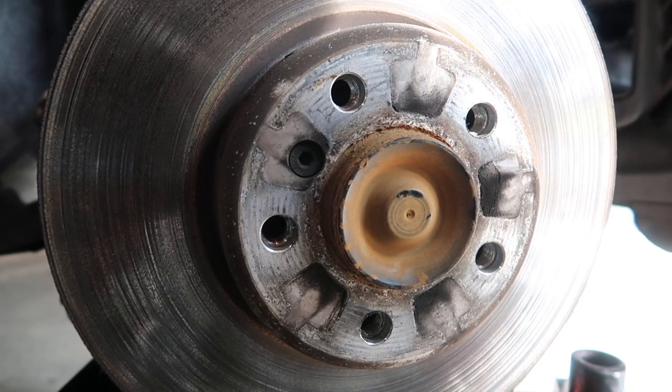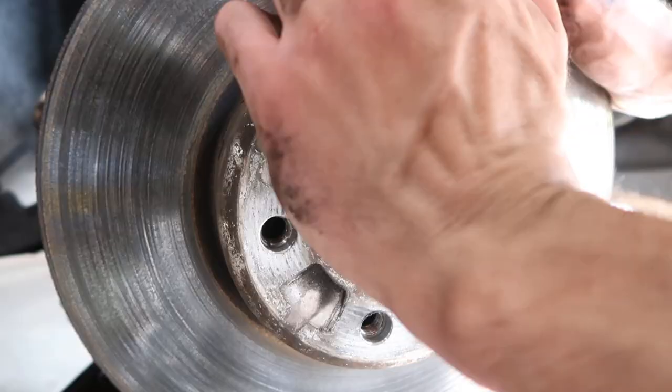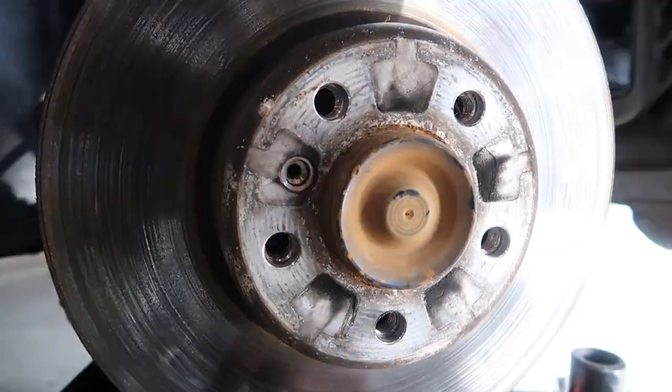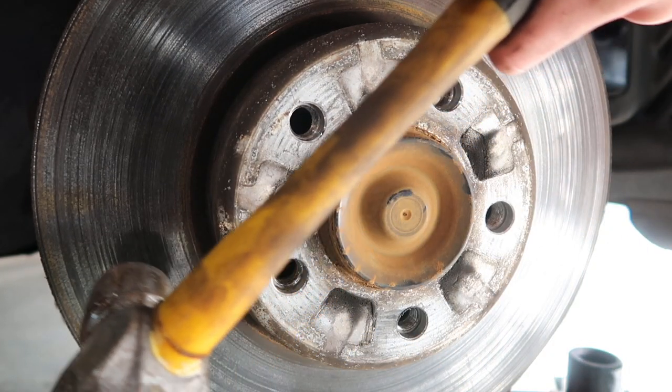Before I do anything else with the caliper or the new pads, you need a six millimeter hex bit to take off the set screw that locks the rotor to the hub. Sometimes you need to just tap this with a hammer.